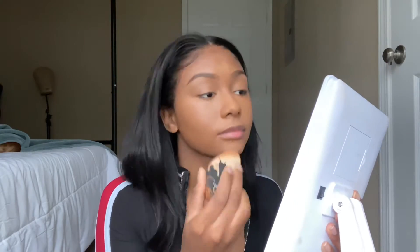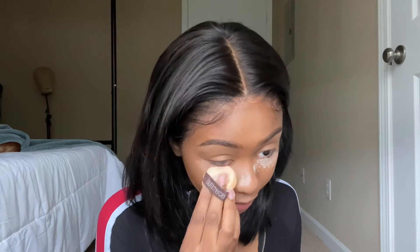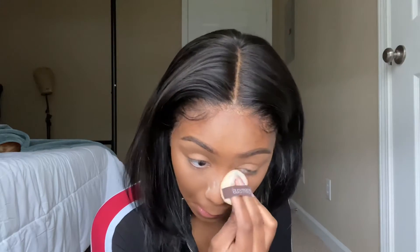I like to let it sit for just a little bit so we can get a little bit more coverage out of it. Then just blend, blend, blend. I'm gonna take Laura Mercier and use my little puffy to set. I do this before I do my contour because my under eyes crease so quickly. I either have to move fast or just go ahead and set it — and that's what I decided to do.